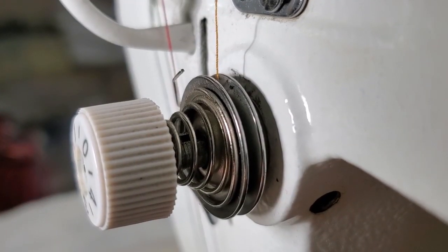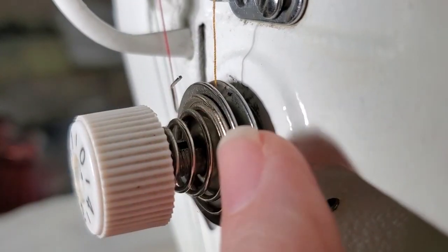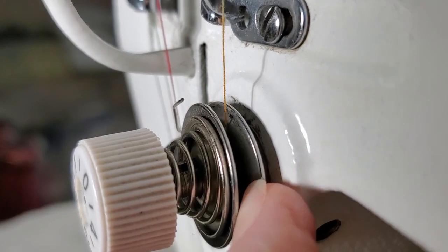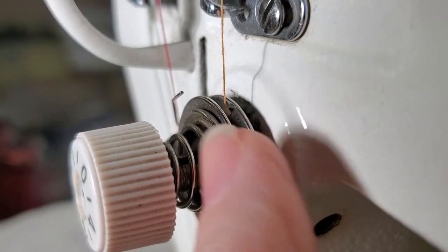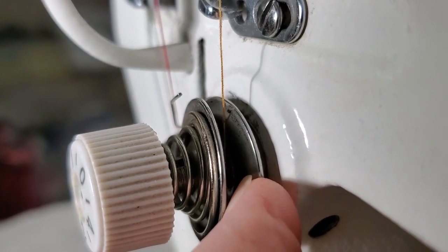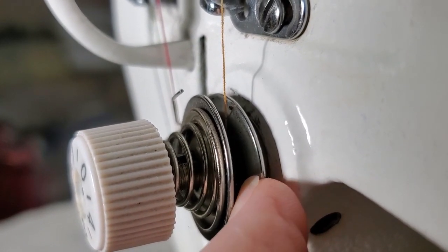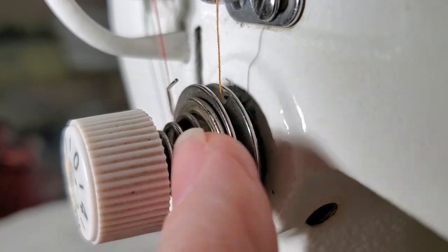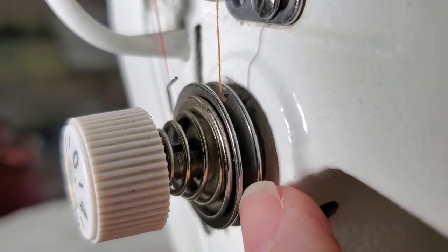Because these tension discs are external, this is the easiest machine to show you how the tension discs actually work. On a lot of machines the tension discs are internal, but on this one you can see right in here where the thread goes — that is your tension discs, these two pieces of metal.